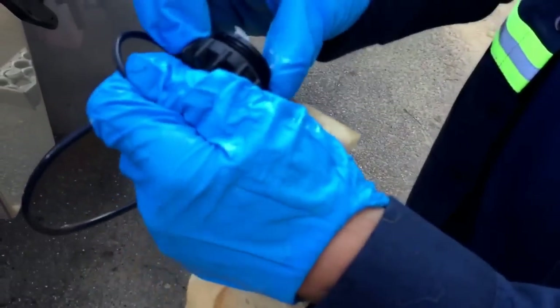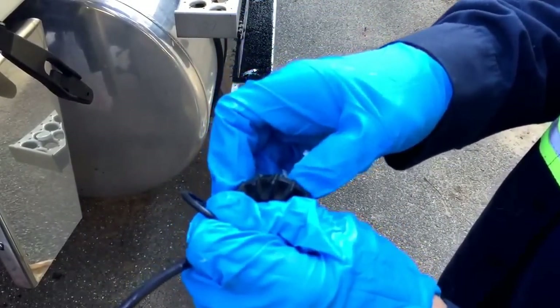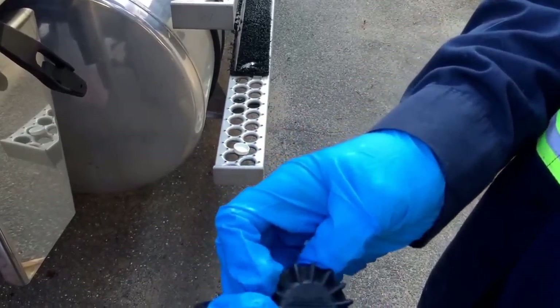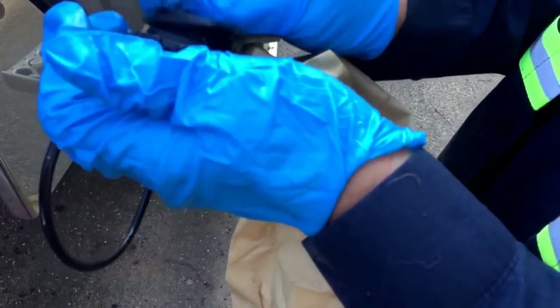Here's the cap we took off the top. Peel the old gasket off, throw it away, and just put the new one on.